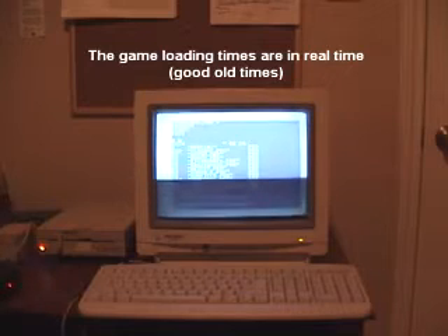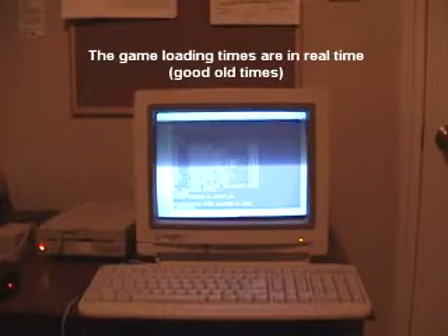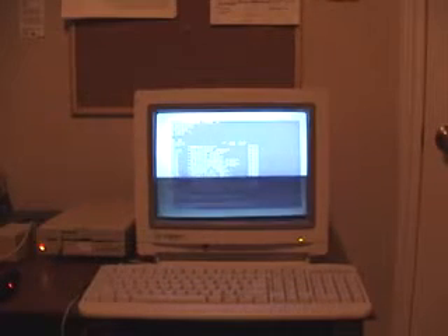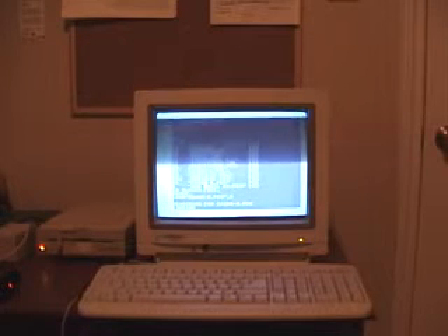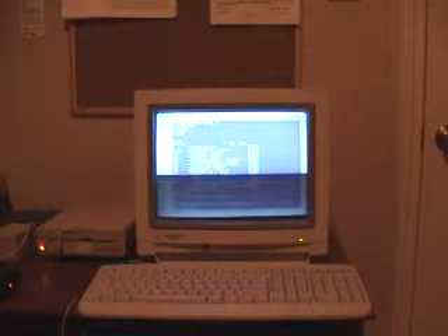It's loading — you can see the light is blinking as it loads the program. When it's done we're going to type RUN and see how it plays on this Commodore 64. I think it was designed by Jerry — I don't know the last name but everybody knows her.